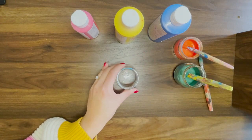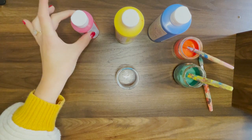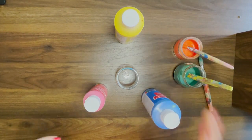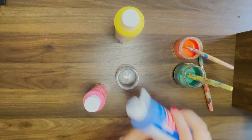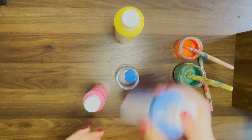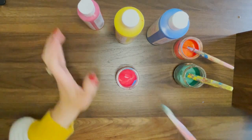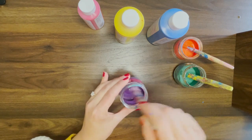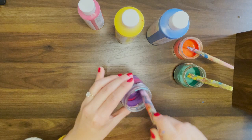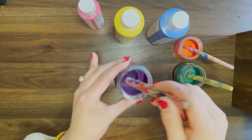Last. We are going to mix the last two colors that we haven't mixed yet — red and blue. Now I wonder what these colors are going to make. Some blue. And some red. Red and blue make purple. Did you know that? You are so smart.